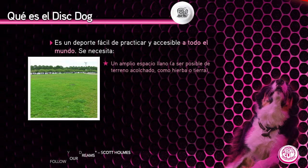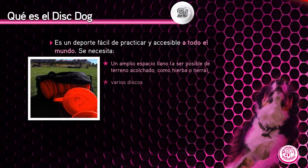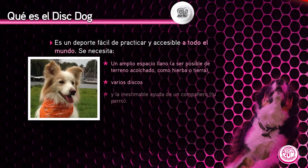Un amplio espacio llano, a ser posible de terreno acolchado como hierba o tierra y que no tenga obstáculos como bancos o columpios. Varios discos — ya hablaremos de qué tipo de discos son necesarios para jugar con nuestro perro. Y por último, la inestimable ayuda de un compañero: en este caso, nuestro perro.